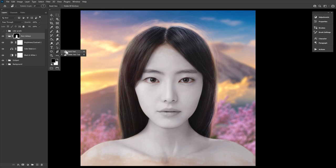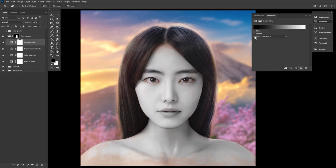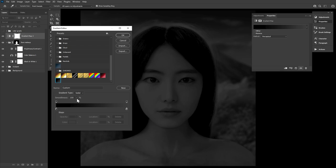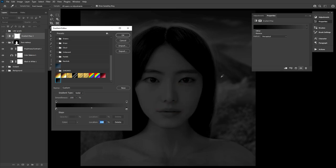Next up, we have eyeliner. For the more precise makeup, we'll be using gradient adjustment layers, which I love for layering on some color. But let's start by creating a black gradient map — we want it to go from a solid black to a dark gray. This will ensure there is still some dimension in the eyeliner and keep it from looking overly black.